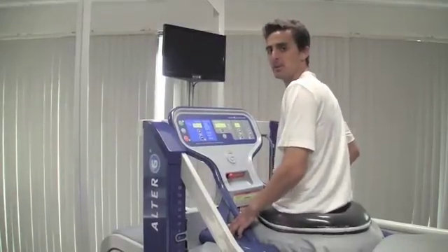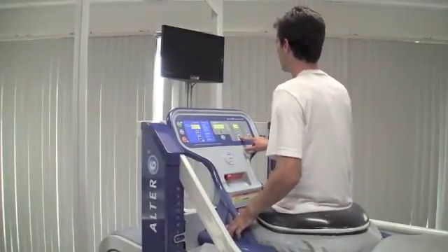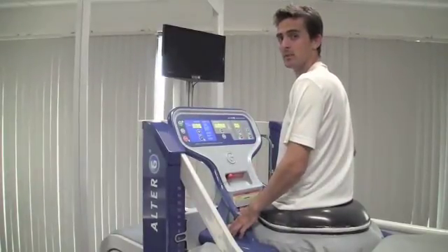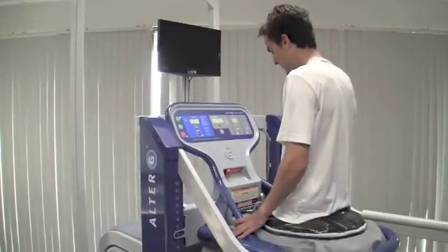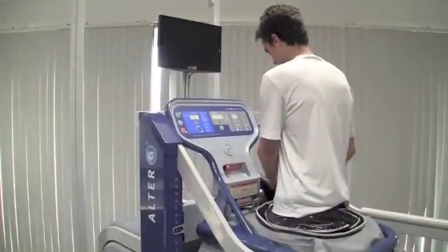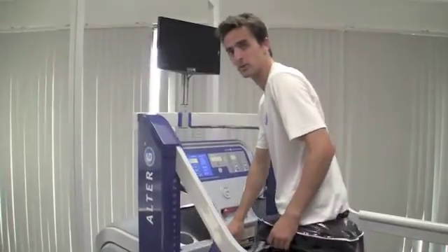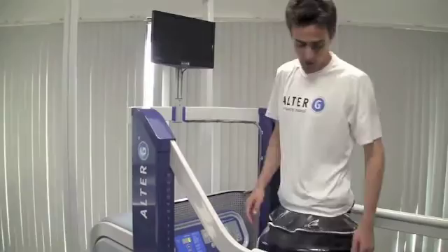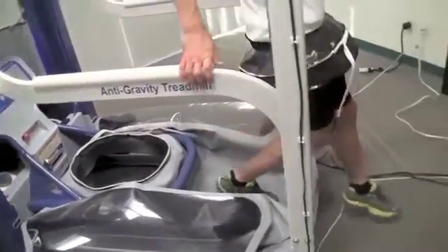When the patient is finished with their session, take the treadmill to a complete stop. Confirm that he or she is ready to be re-weighted and then press stop. Once the patient is at full body weight, unzip the patient, unlock the cockpit, and lower the cockpit. Keep your Alter-G shorts on. Have the patient turn around in the cockpit, step onto the back platform, and out of the anti-gravity treadmill.